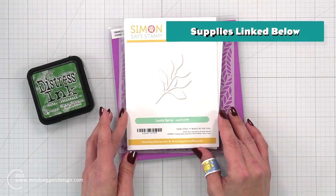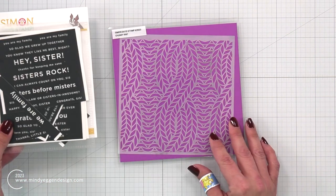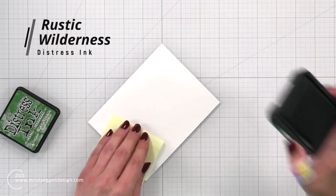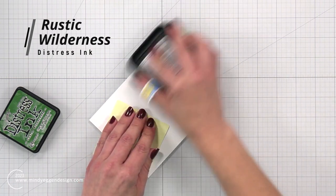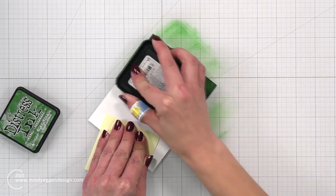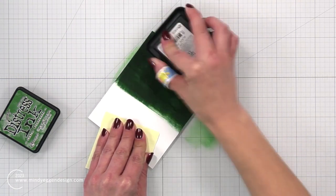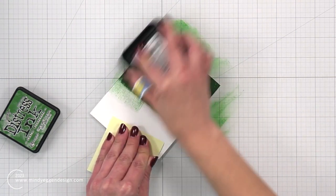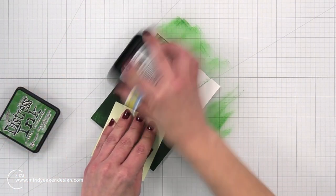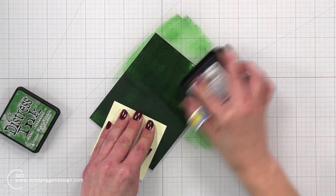Some of the supplies I'm using are Rustic Wilderness Distress Ink, the Leafy Sprig Die, Reverse Sister Sentiments, and the Chunky Knit Stencil. It was recommended to use a dark color of ink to give the best results, which is why I chose Rustic Wilderness. This is in the Distress Ink line — the reason I'm using Distress Ink is because it is really water reactive. You can try this technique with some of your dye inks, just be aware that results may vary. This is going to work best with an ink that reacts to water.